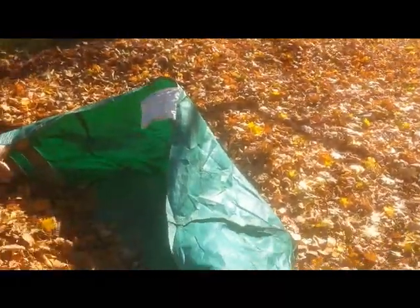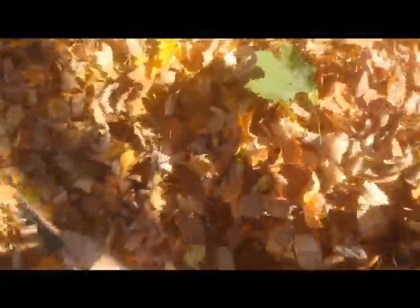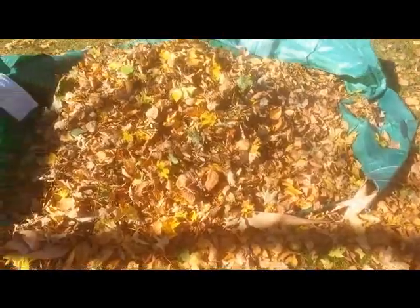I'll pick these up and then show you how well it works. Start by laying the bag flat on the ground, and then I take the pile of leaves and rake them into it. I'll do that until the bag is completely filled, then I'm going to haul it away.